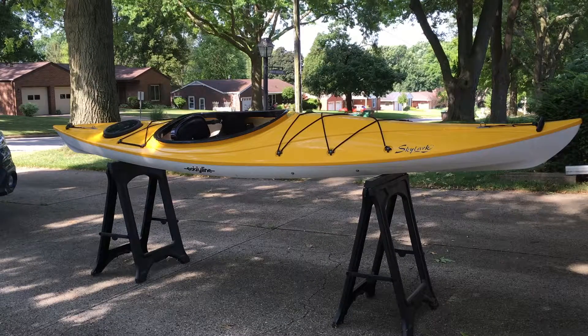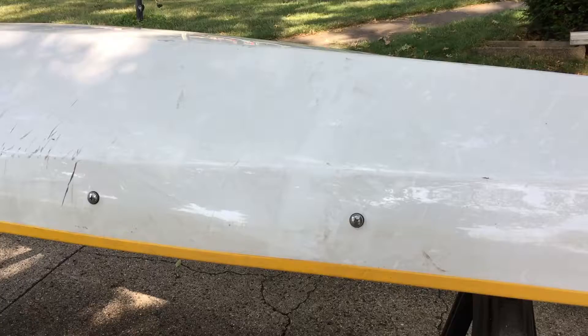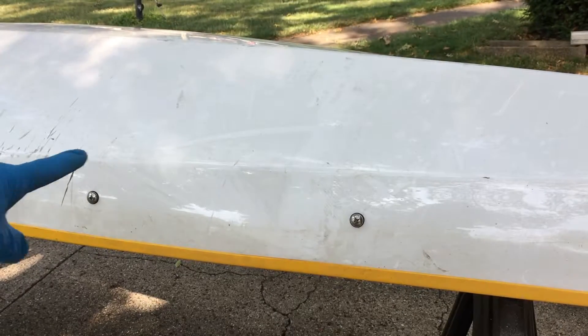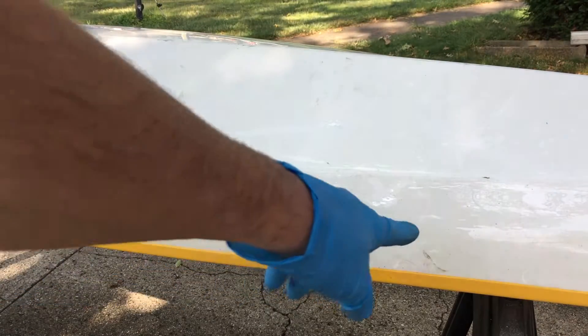Let's get closer and take a look. I've got a lot of dust and grime on here. The bottom is especially dirty — you can see there's a lot of dust on it. I also have these rub marks over here, and a couple here too.